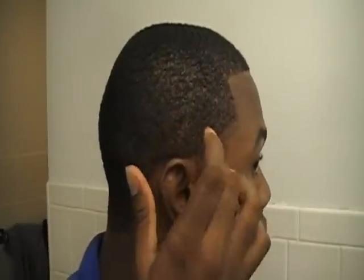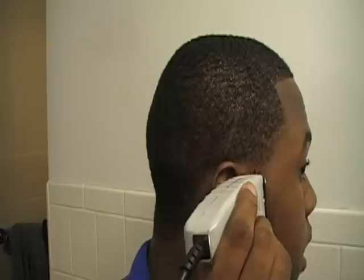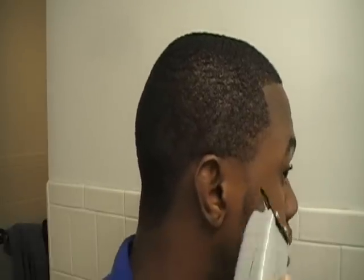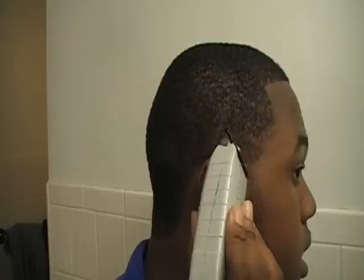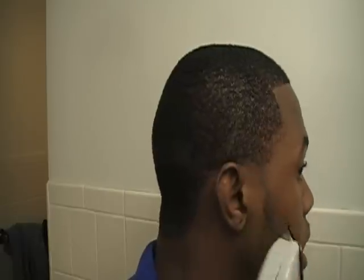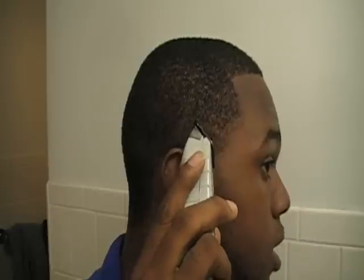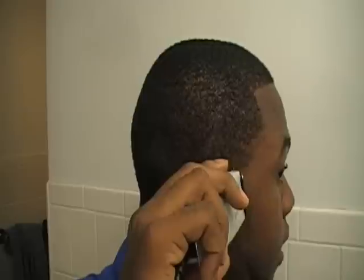What we're looking for is how we want the arc to be. We use our small brush and start from this end. What I would do is use the tip and start to draw. When you start to draw, you hold your clippers like this on a slant and draw with the t-outliner, and you start to take off the hairs.